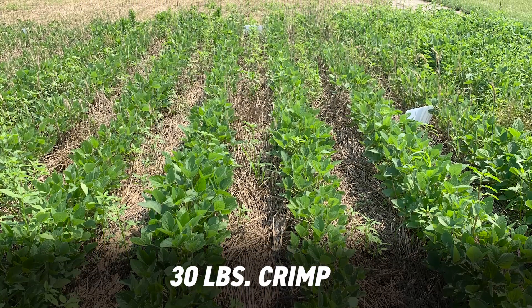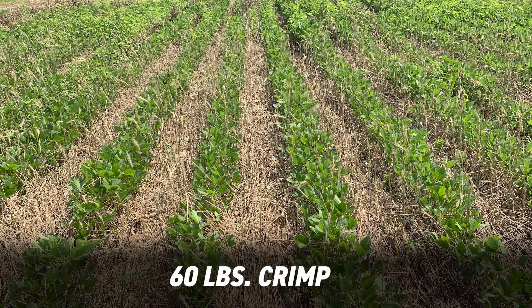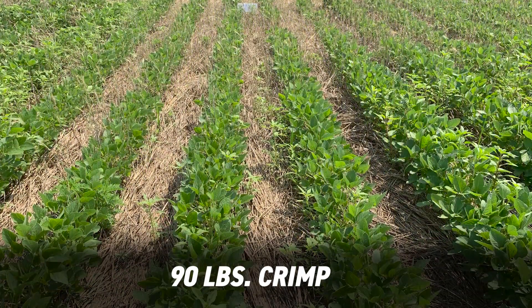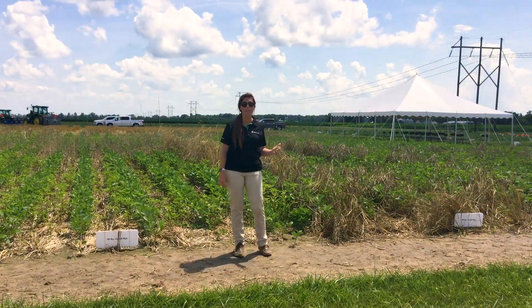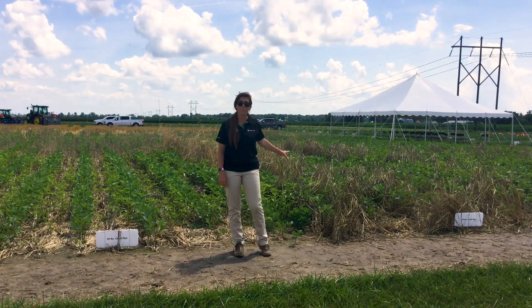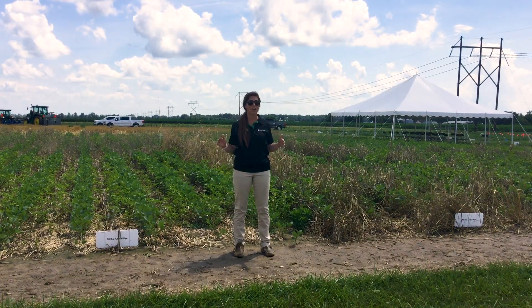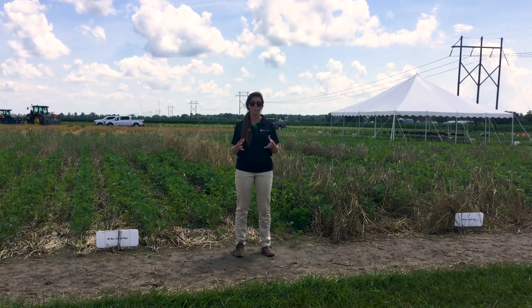So when we bump it up to 60 and 90 pounds, we get a lot thicker residue out here. We've got a lot of biomass. So what we found — we actually sent some interns out with little square feet, and they measured how many waterhemp plants were able to come through, because we've got a lot of shade from this biomass, and shade is one of the very best weed control methods that we've got.